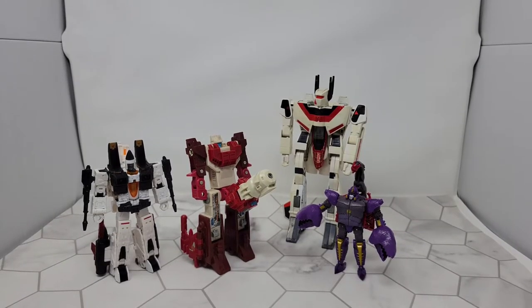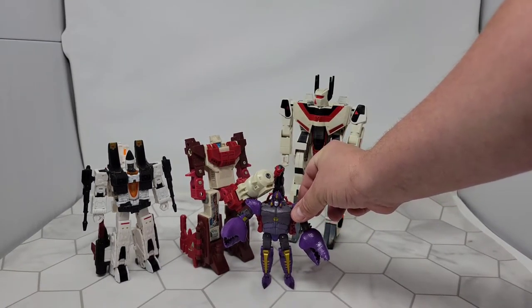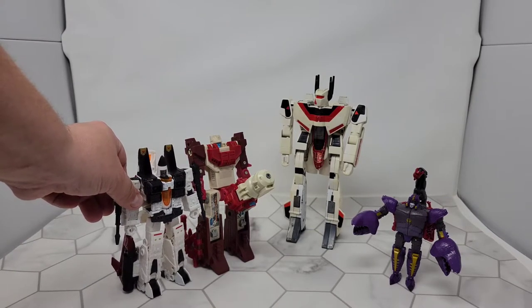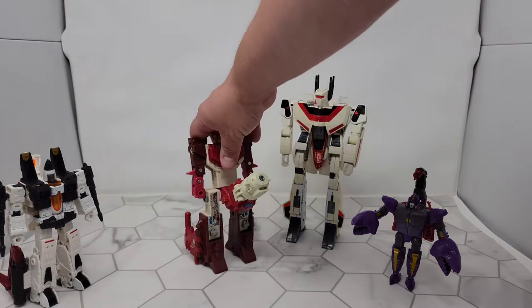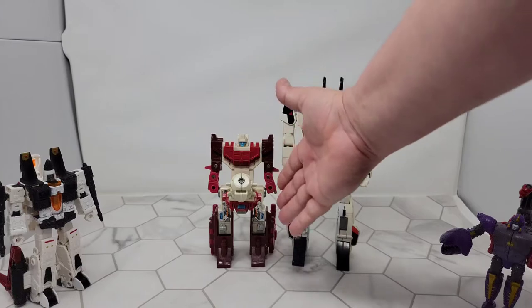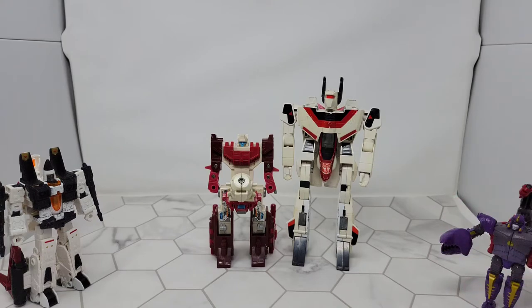Here are some comparisons with other figures in robot mode. You can see how he scales with Kingdom Scorponok — he actually makes Kingdom Scorponok look really small. He's taller than Ramjet. But of course G1 Jetfire just towers over him, because he towers over everyone. I thought it was a good comparison — he's kind of an airplane spaceship, and Jetfire's kind of an airplane spaceship. At least it's two G1s together.